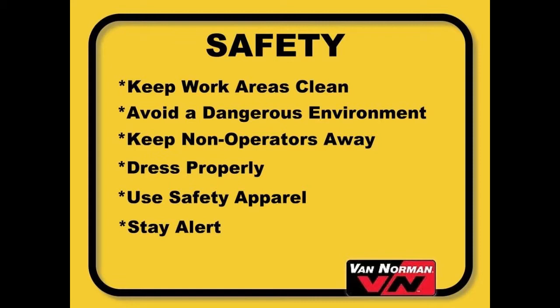Avoid dangerous environments. Do not use equipment in damp or wet locations. Keep the work area well lit. Do not expose your equipment to rain or caustic fumes. Keep non-operators away from the work area, especially children. If necessary, temporarily shut off the machine until the area is clear.